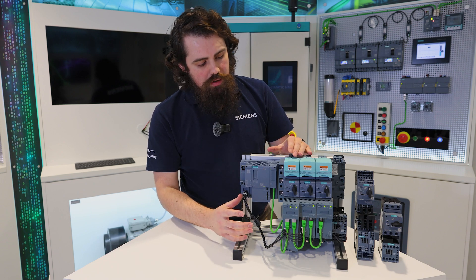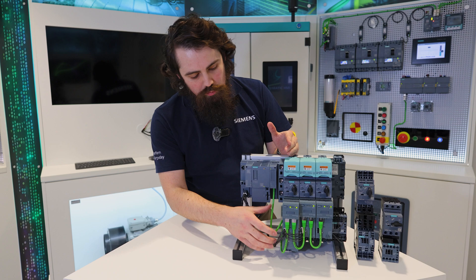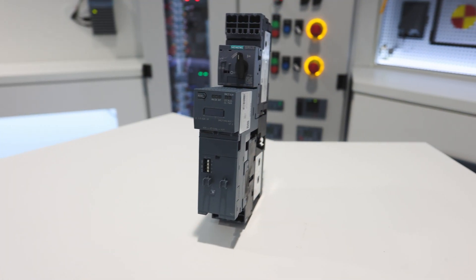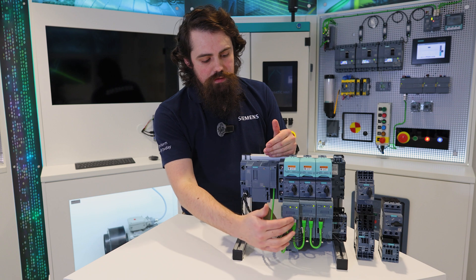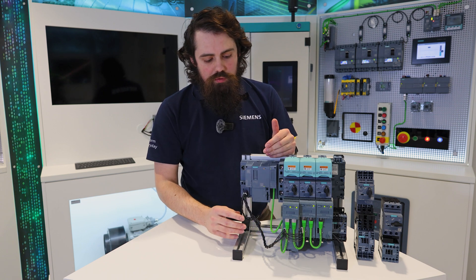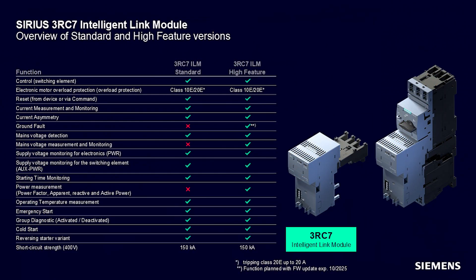You can also buy the link module as a complete load feeder, like what you're seeing here installed in the 3RV29 system — that's called 3RAA. There are a few variants available of that, so you can use each of the different size ranges. Other variants possible, again for all of the different sizes, are the standard and the high feature versions.